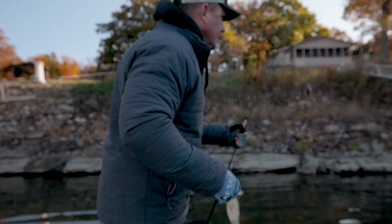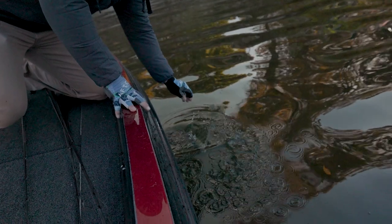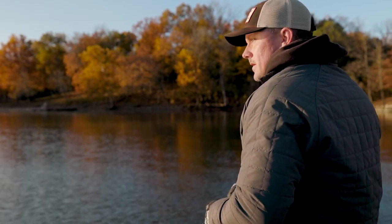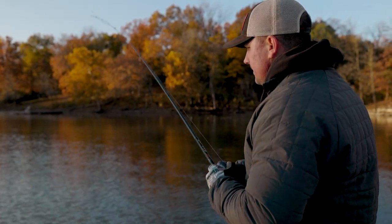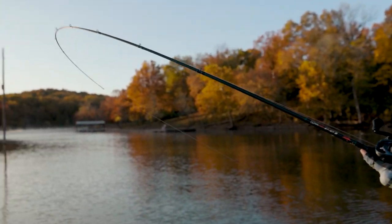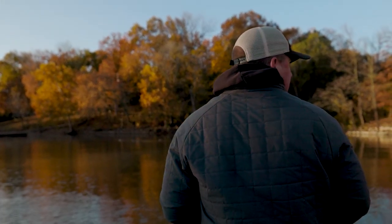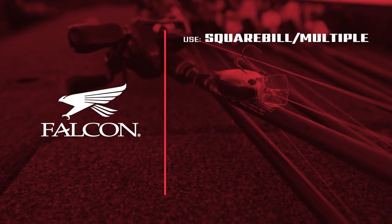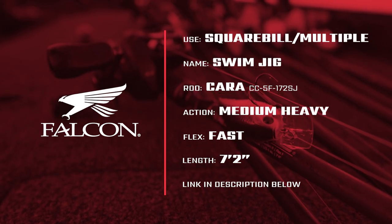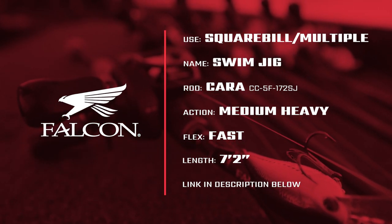I like cranking with the 7.2 swim jig rod. It's about a five-power medium heavy, but it has a soft tip and a more parabolic bend — it bends way down into the rod to play fish better on treble hook baits. I use it for squarebilling, spinnerbaits, buzzbaits with braid, and light swim jigs — anything about half ounce and lighter. It's just a great all-around rod.